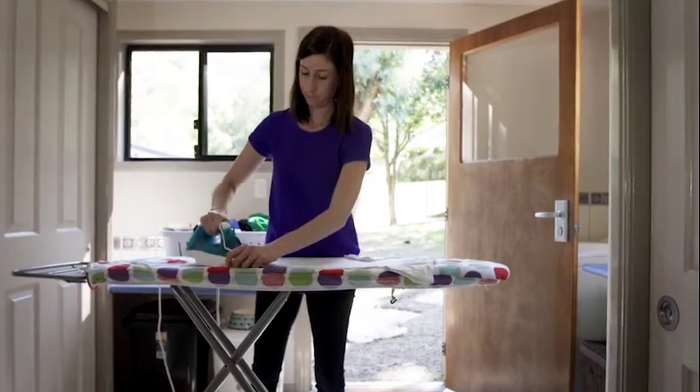A safety switch will turn off electricity in your home within milliseconds of a fault to protect you from a serious electric shock.